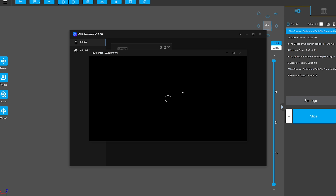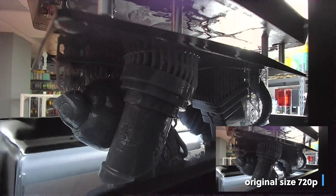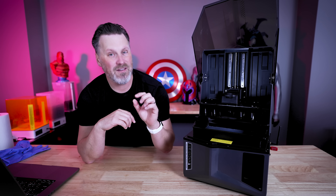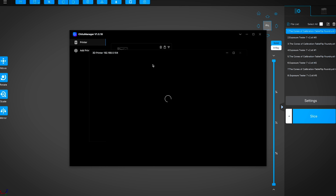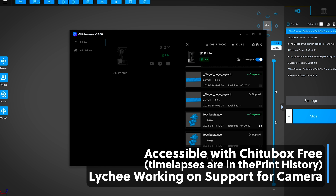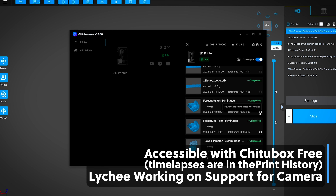The other big addition on the Saturn 4 Ultra is the AI-assisted camera. This allows you to not only remotely monitor your prints, but also create time-lapses that you can view after your print is completed. The AI camera will also assist in detecting if your print is failing or something is going wrong. I can confirm I can access that camera remotely and view time-lapses directly from within Chitubox Free. Lychee Slicer is also supported, and they are working on an update to their slicer that will work with the camera as well.